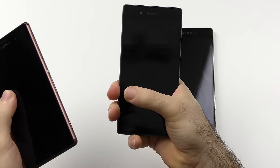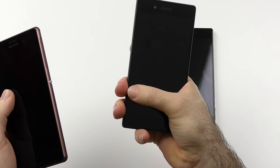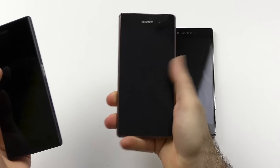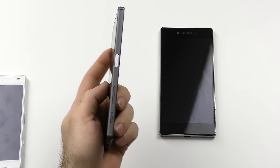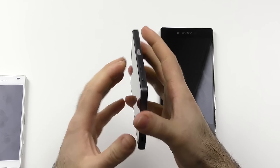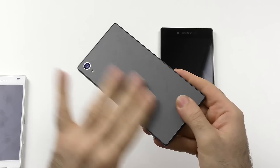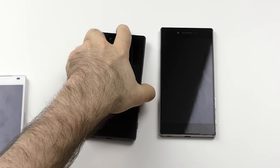It feels a lot wider — I can't even reach the upper edge, which I can quite comfortably on the Z3. So in terms of design, I'm a little bit disappointed they went for the flatter style. It is easier to hold on and more grippy, also because of the back, but I'm not the biggest fan of it.